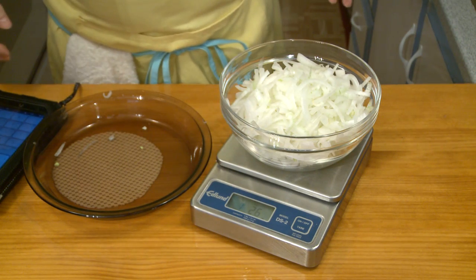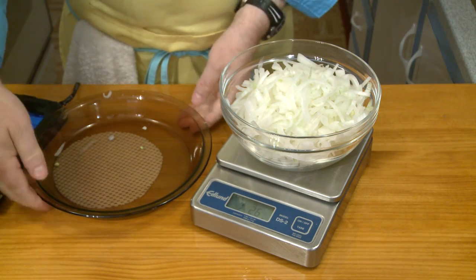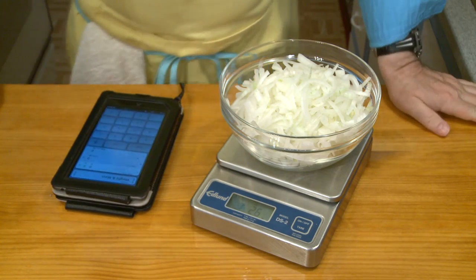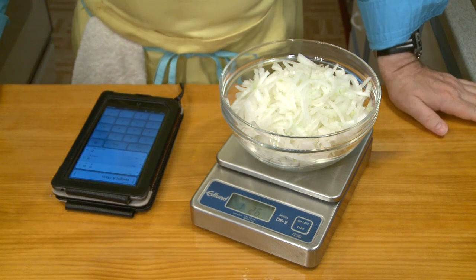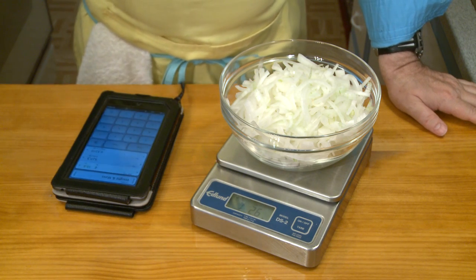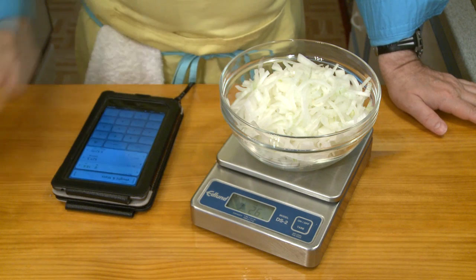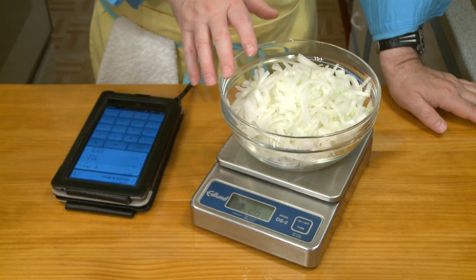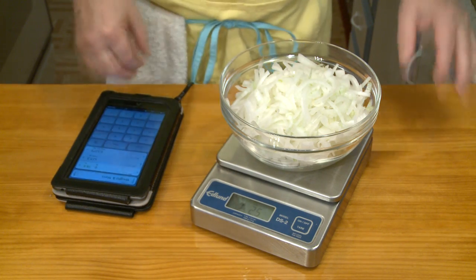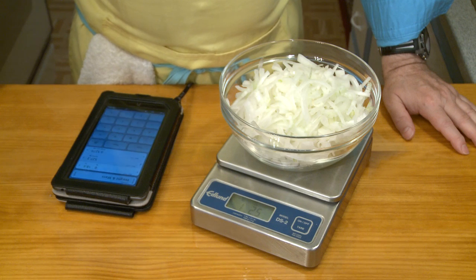That's one pound, 2.6 ounces — about 18.6 ounces, 527 grams. So figure 18 ounces, 525 grams of finished chopped onions. I would buy about a pound and a half of onions, and after you peel everything and take off the outer layers you want to get rid of, hopefully you'll have 18 ounces, 525 grams.